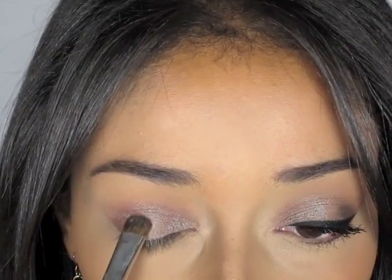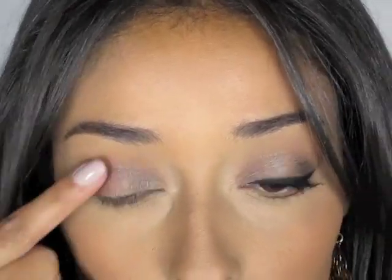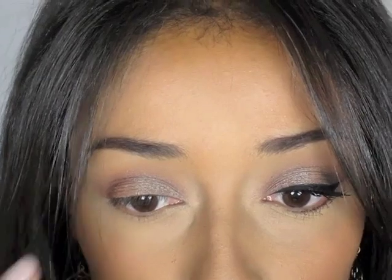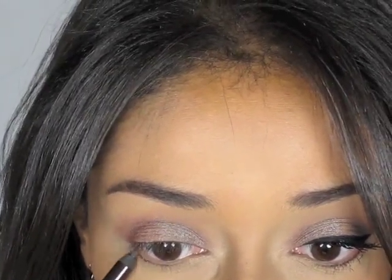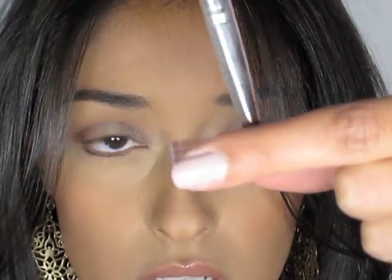Since we only applied the primer to the eyelid, whatever we blend outside that area is going to be really easily blendable — something we can actually smudge with our fingers; it'll be easy to move. I'm going to line the bottom lash line using a creamy liner and then apply the Chameleon Fine right over it. The only reason I'm making it dramatic is because I'm going out. I'll just use the tip of the same brush instead of the side.